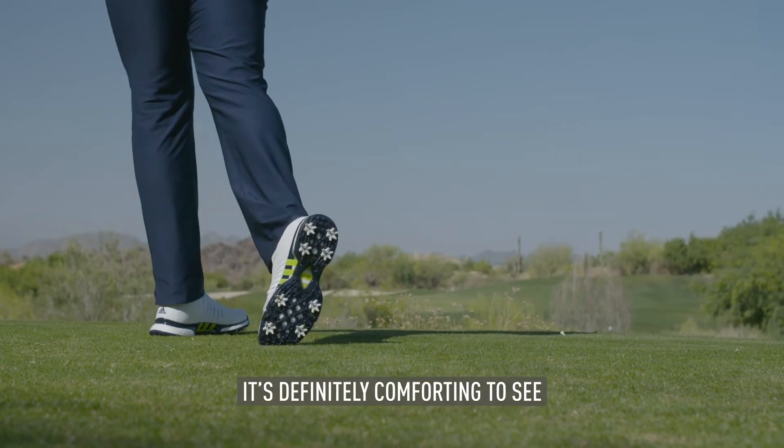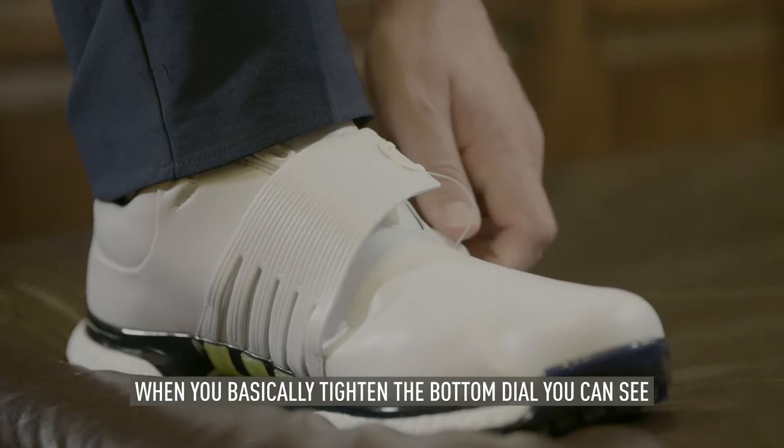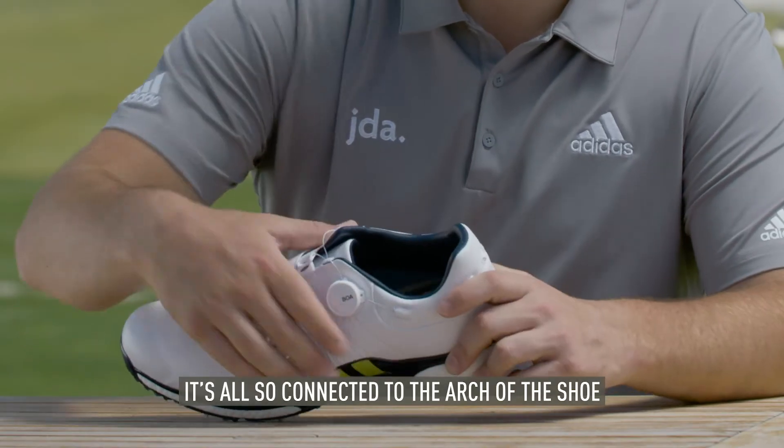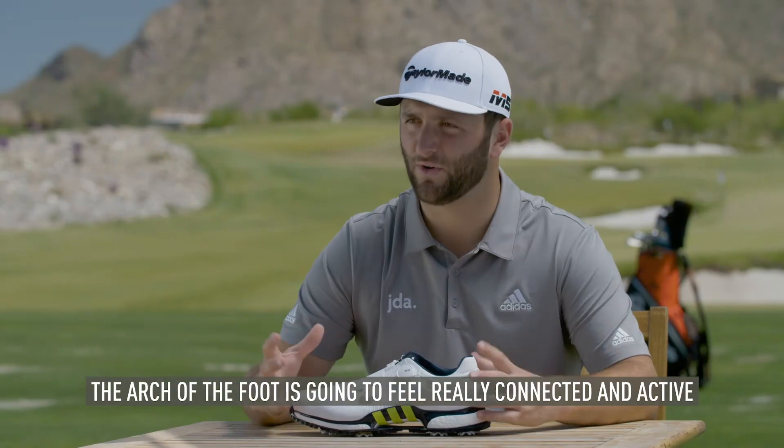It's definitely comforting to see two different BOAs in the shoe. When you basically tighten the bottom dial, you can see it's all connected to the arch of the shoe, so the arch of the cushion will feel really connected and active.